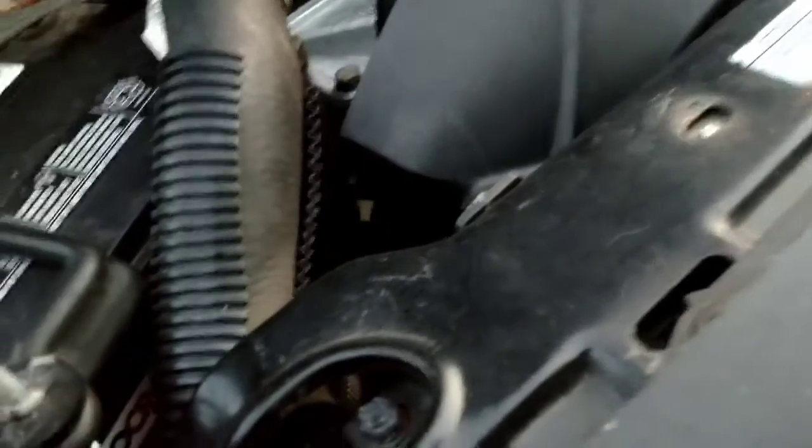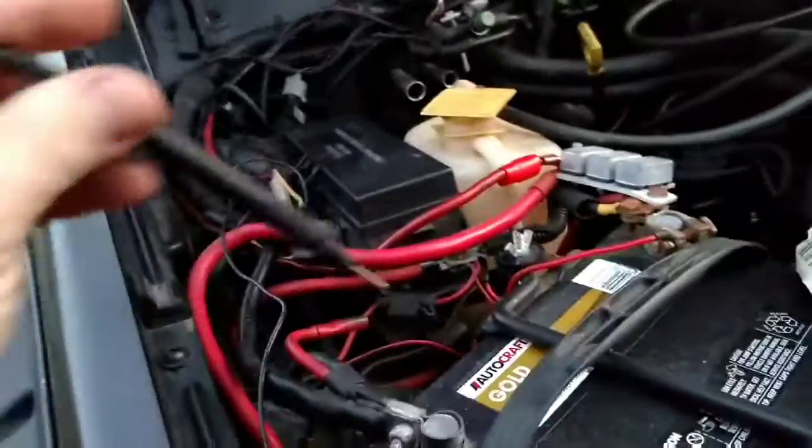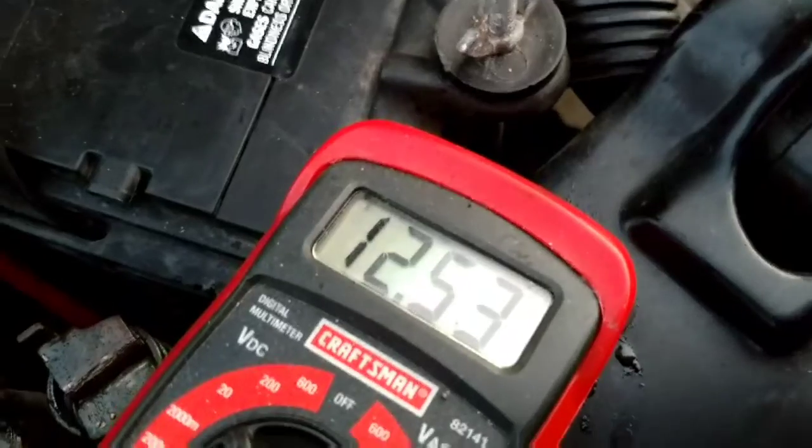So I'll just turn it to 20, like this. Then you're going to take the black end and stick it in here, take the red end and stick it in there. And as you can see, it says 12.5.